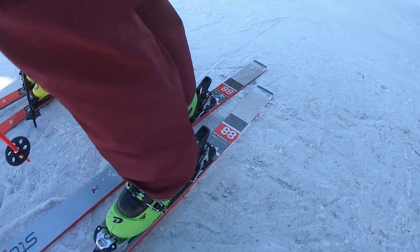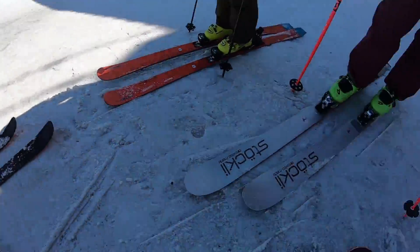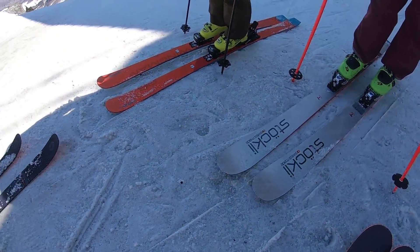Stöckli Stormrider 88 — a couple of skis with 88 underfoot with some metal. Should we go do that?